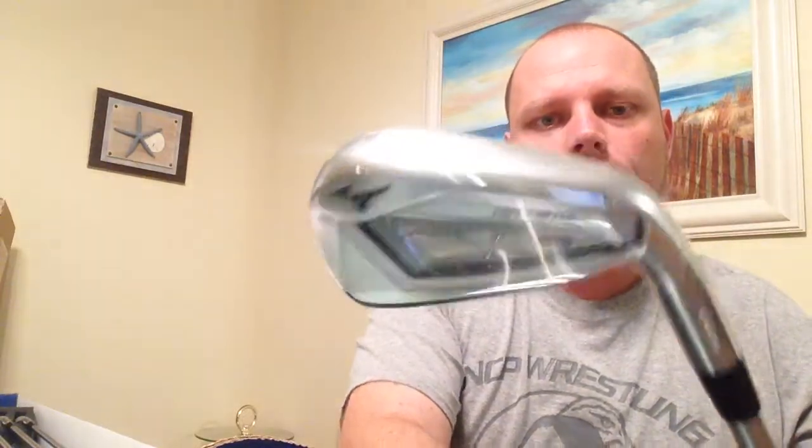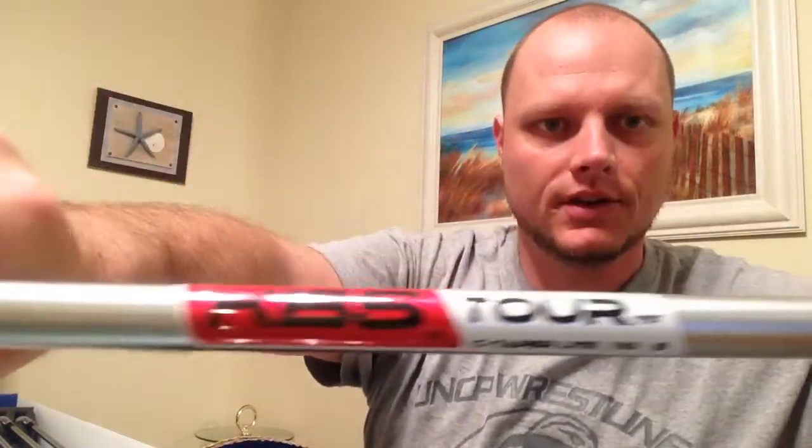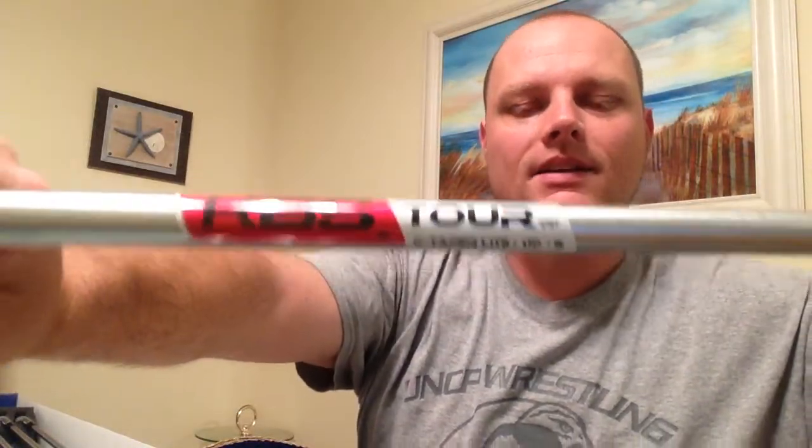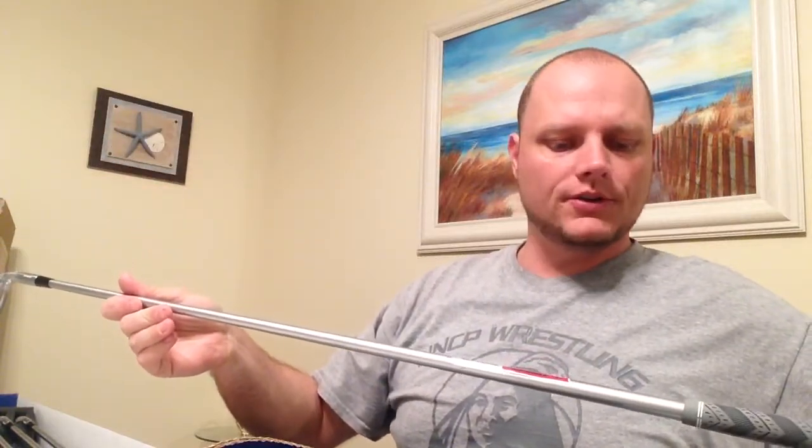The Hot Metal Pros have a blade size just a touch smaller than the hot metals and definitely less offset. They have the same MCC Plus 4 grips but with KBS C-Taper Lights in 110 stiff. I've tried the KBS Tour and Tour-B and didn't care much for them when I demoed Ben Hogan clubs, but the satin finish on this shaft looks really nice — it goes great with the hot metal line. So JPX 919 Hot Metal Pros, four through gap, KBS C-Taper Lights 110 stiff.